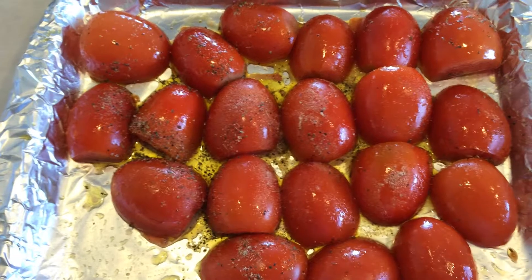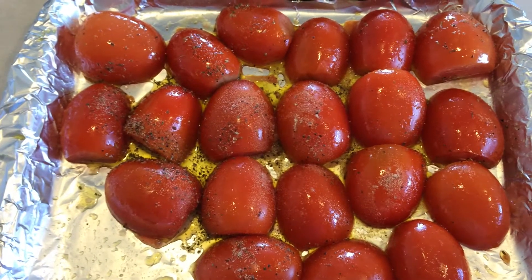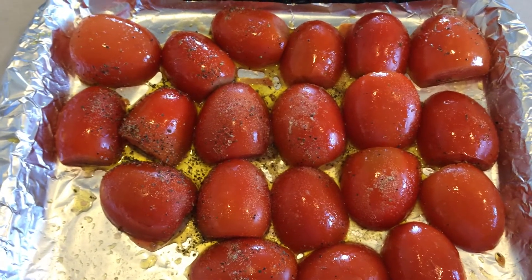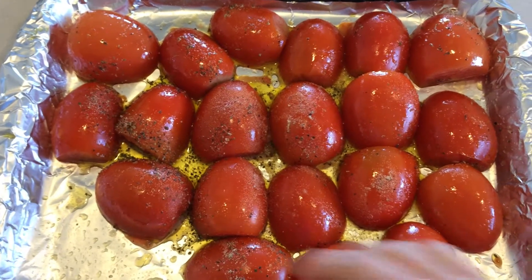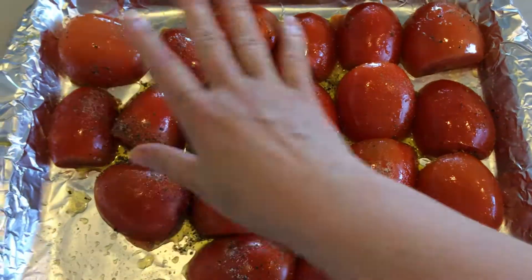Drizzle them with olive oil. Sprinkle with salt, pepper, oregano, basil, a little onion powder, a little garlic powder. Kind of swirl them around so the oil gets all over them.